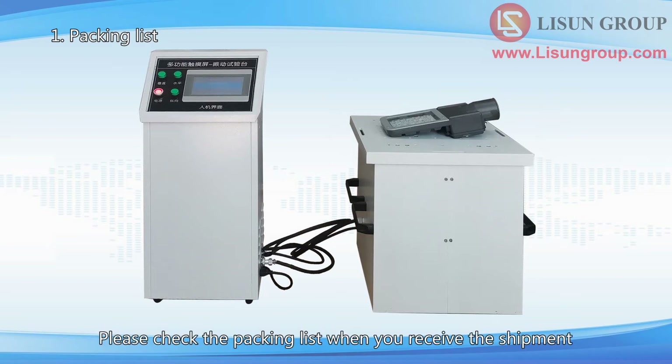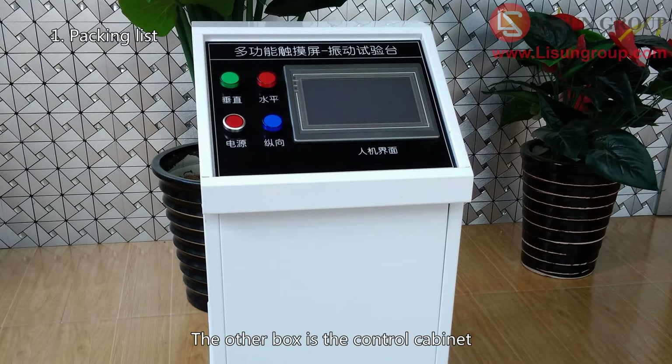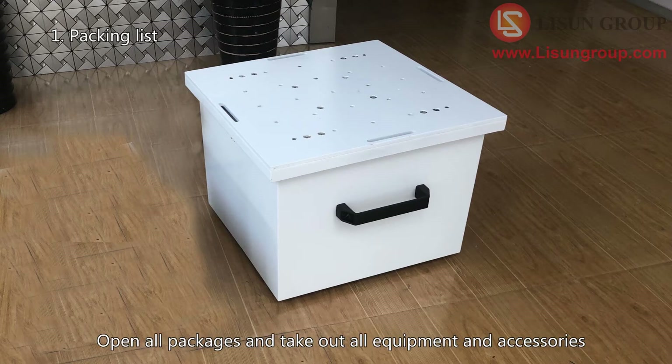Please check the packing list when you receive the shipment. There are two wooden boxes: one box is the vibration table, and the other box is the control cabinet. The vibration table is heavy, so please be careful when you move it. Open all packages and take out all equipment and accessories.